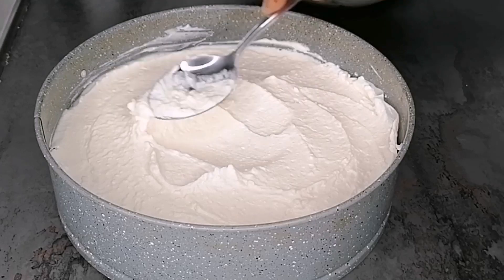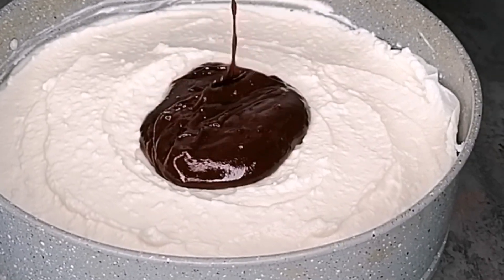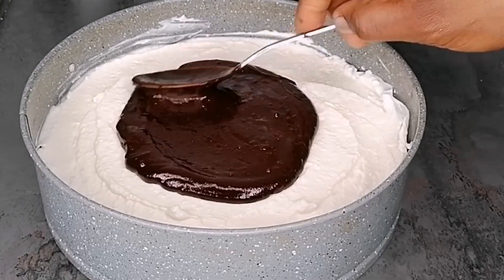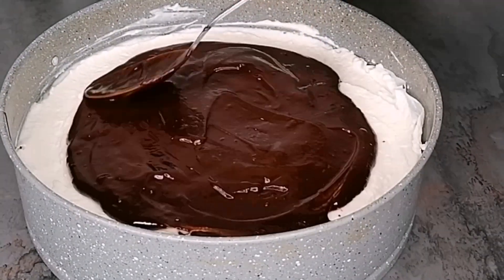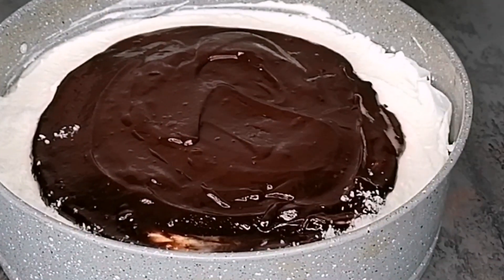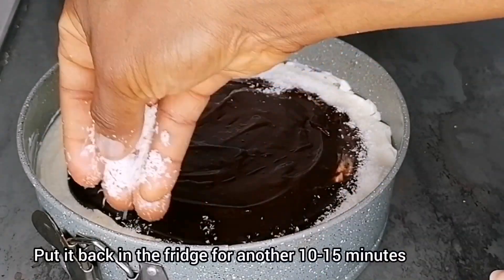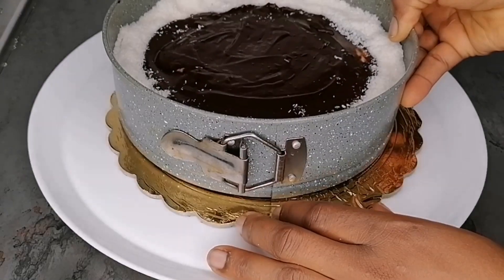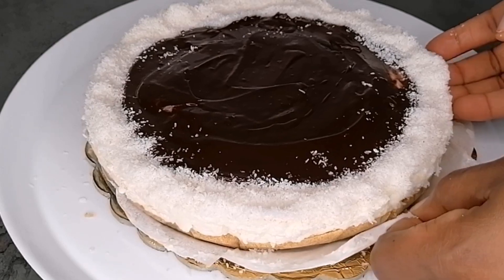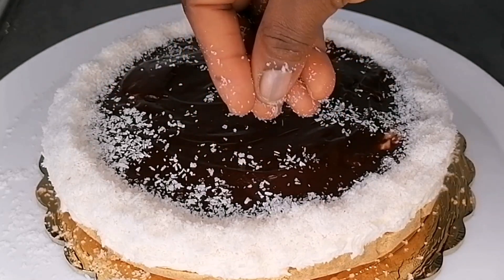Once I'm done spreading the cheese cream, I'm topping the cake with my melted chocolate — adding it in the middle and spreading it evenly, just like you're seeing in the video. Then I top the edges with more coconut powder for extra yumminess. Once done, I let this sit in the refrigerator for an extra 10 minutes — and this is what it looks like after: beautiful, delicious, and super yummy!